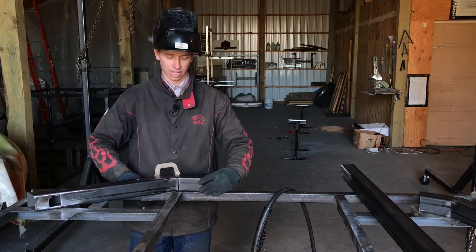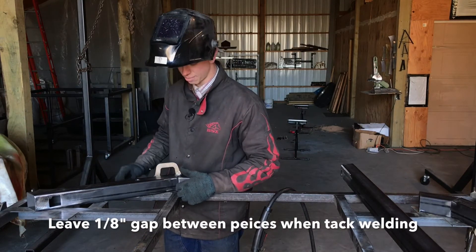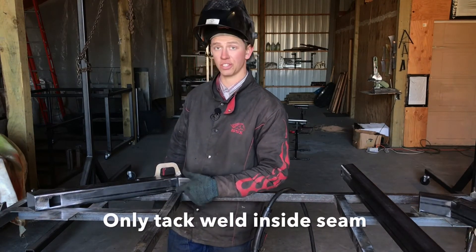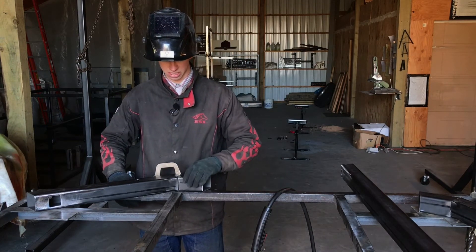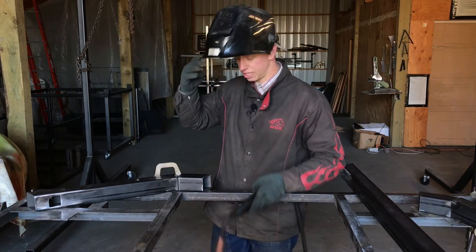Go ahead and clamp this. When you clamp it, you're going to want to have an eighth-inch gap — you can see there's a small gap right here. On all of these seams that you're going to be welding together, you only want to tack the inside at this point. Vice grip your two pieces together with a nice eighth-inch gap, then do two tack welds on the inside.